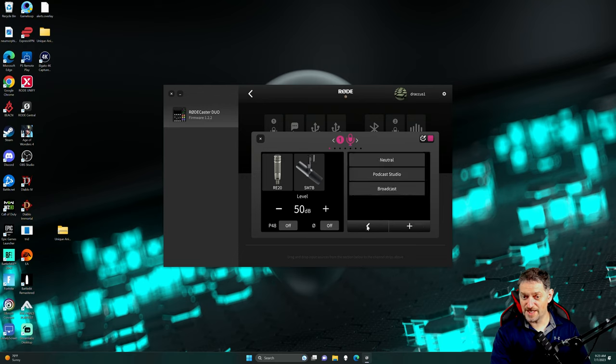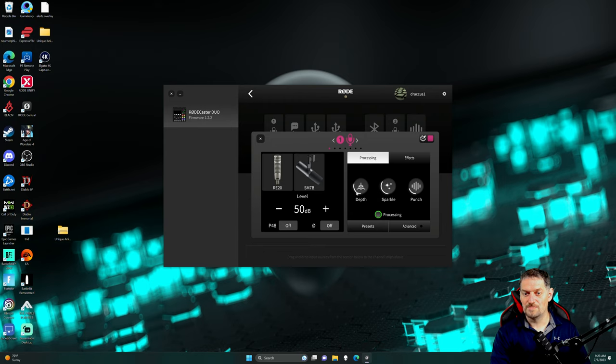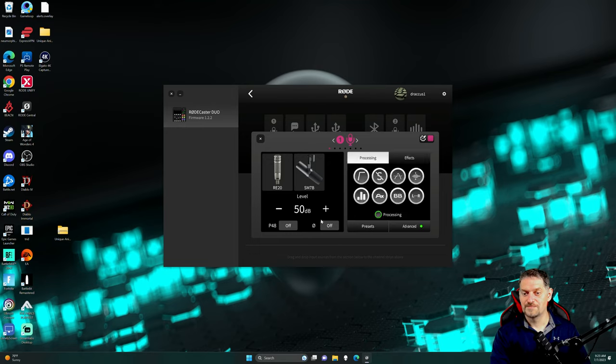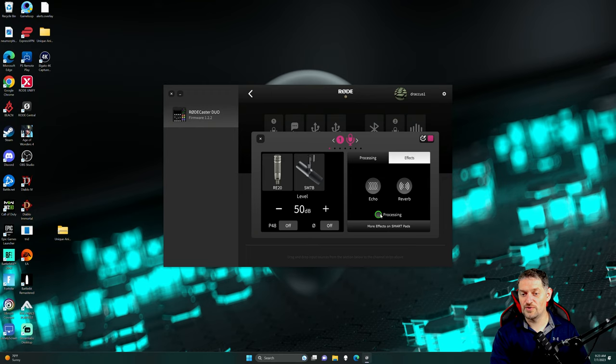This is your decibel levels, your processing. You have your high pass filter, de-esser, noise gate, compressor, EQ, the aural exciter, big bottom, and then panning. You do have presets depending on what you want to do — like if we go to broadcast, it's a broadcast preset. Then you have depth, sparkle, and punch. You can go into advanced if you want. And then you can go into effects — you've got echo and reverb. You turn this on and off by clicking the processing button, and more effects on smart pads.